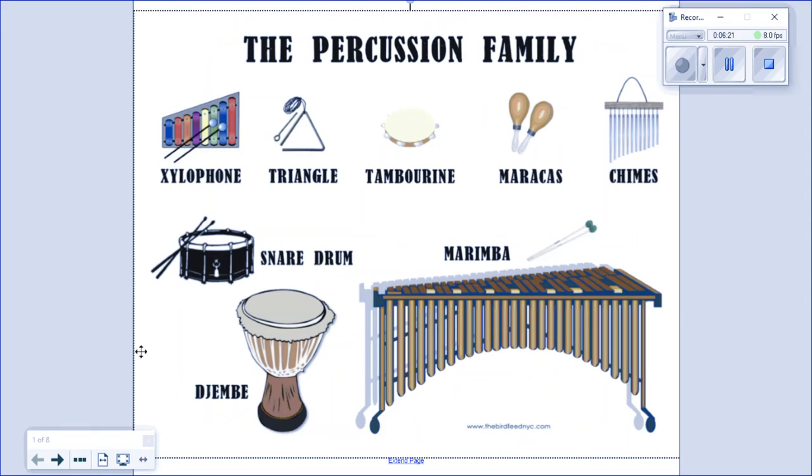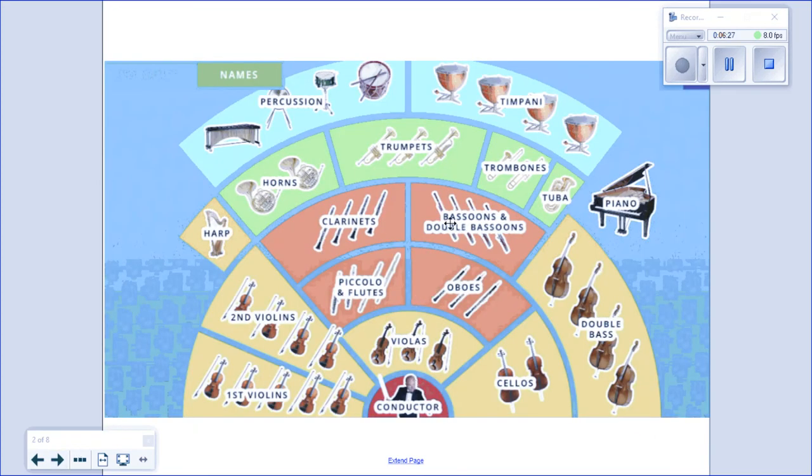Well, that wraps it up for the percussion family. I hope you've enjoyed learning about these different percussion instruments. And actually, that wraps up this entire episode about the instruments of the orchestra. If you would like to review any of these instruments, feel free to go back to any of the lessons and enjoy playing around on the student interactives on Quaver Music. That's all for now. Stay healthy, and until next time, take care.